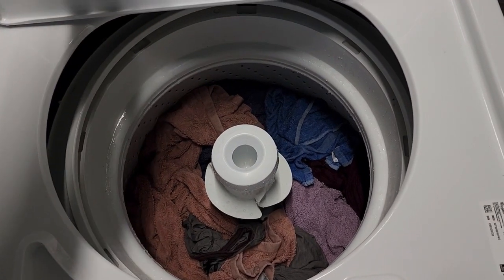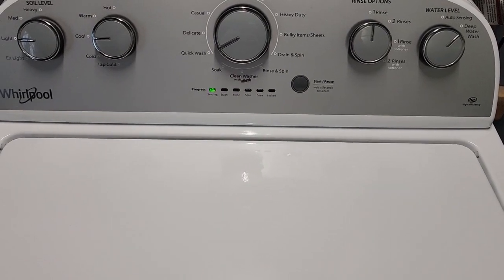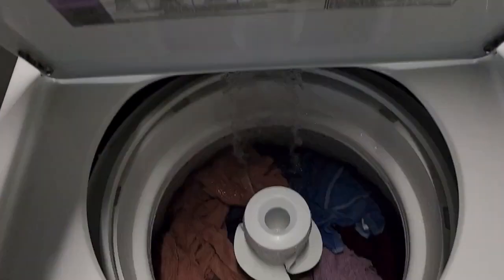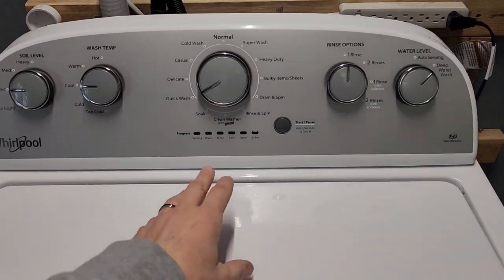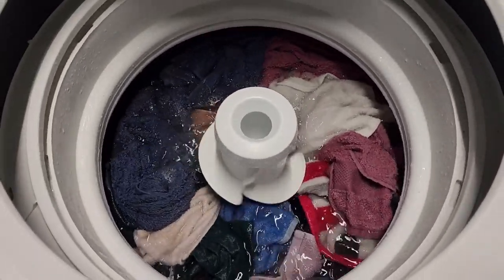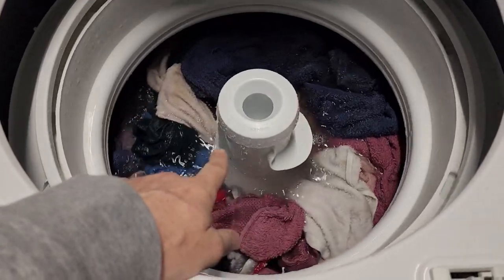Then we'll move into the actual wash cycle on our LEDs. To keep this video short, I'll let it finish filling all the way up and come back. Okay, so we're back. We've officially moved into the wash cycle — full submersion on those clothes.